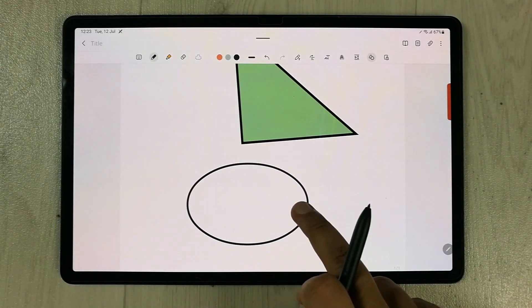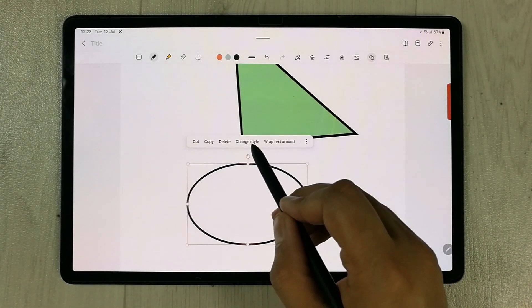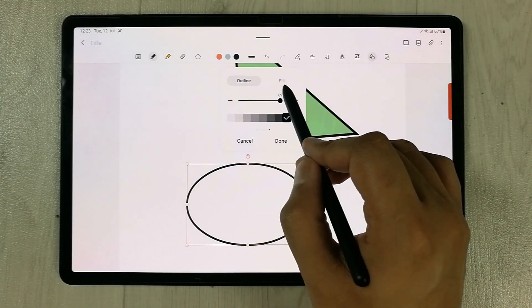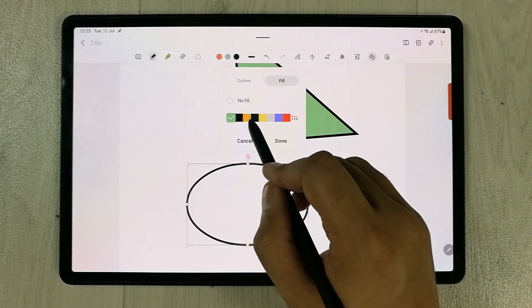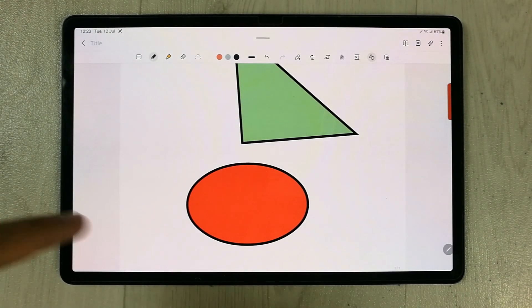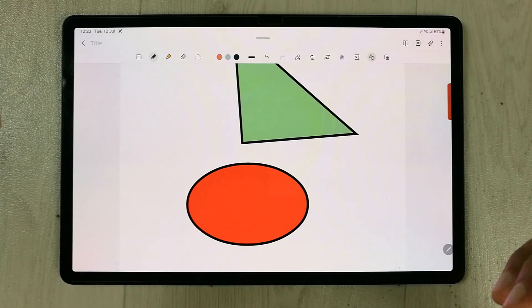For example, I draw a circle and select it, then select Change Style. Before we only had the Outline option, but now we have the Fill option available. I select red and press Done — you can see I can fill the shape with color. This is a really amazing feature.